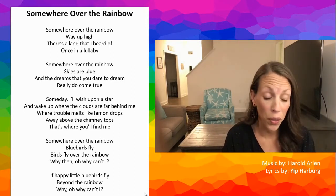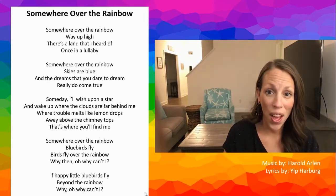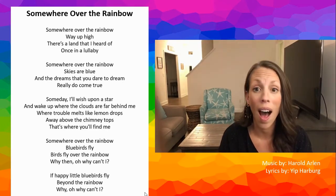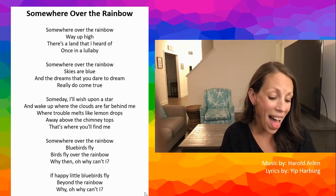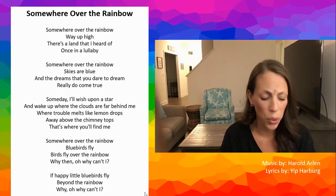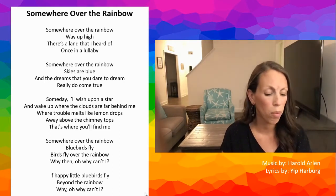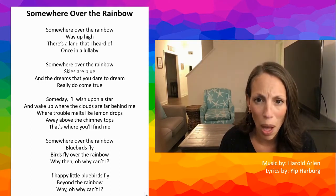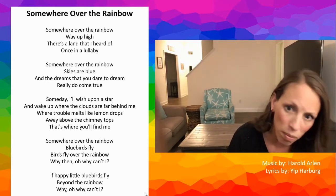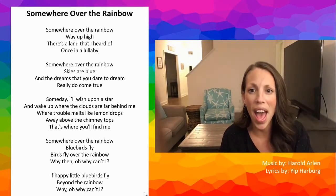Somewhere over the rainbow, way up high. Somewhere over the rainbow, skies are blue. And the dreams that you dare to dream will do come true. Someday I'll wish upon a star, and wake up where the clouds are far behind me. When troubles melt like lemon drops, way above the chimney tops, that's where you'll find me.